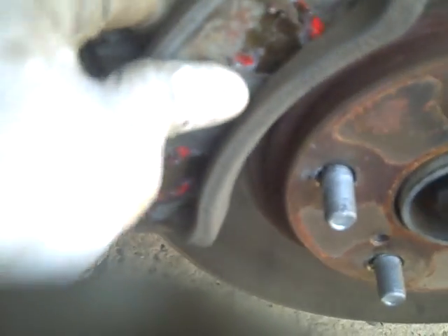You try out your brake pads like this, then slide them in — one in the back here and one on the inside.